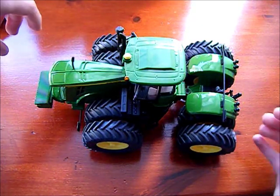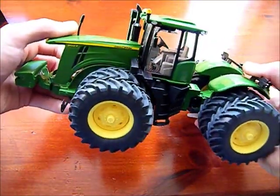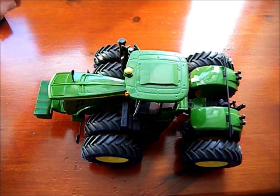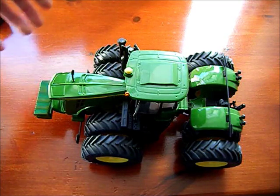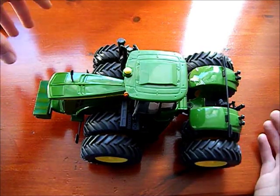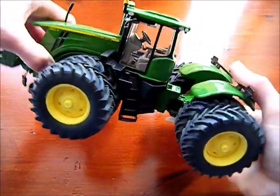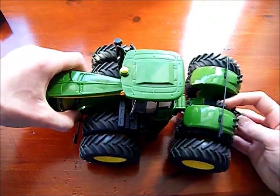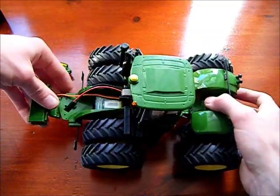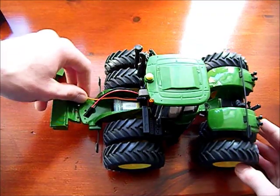Today's video is a quick update on the progress on this John Deere 9560R. This is the model I would advise getting if you're building your first RC tractor. It's much, much simpler than any of the other designs I've built so far, and the main reason for this is the size - this tractor is absolutely massive, which means when we take off the bonnet we have a huge amount of space in here for electronics.